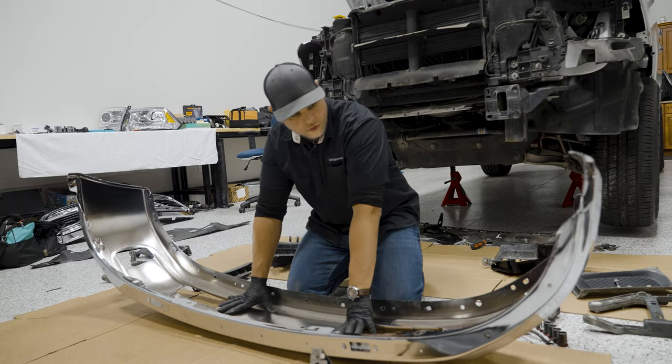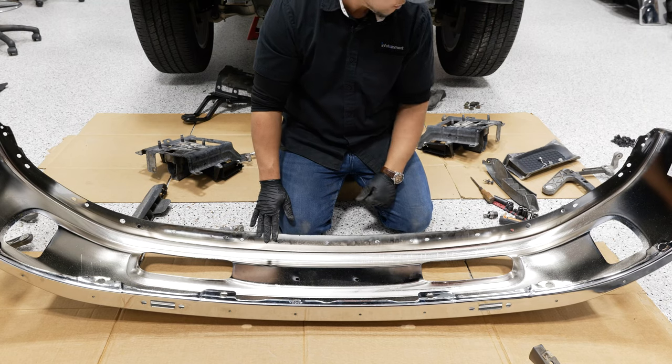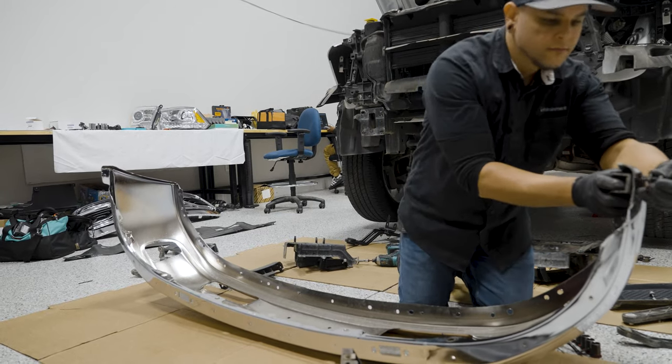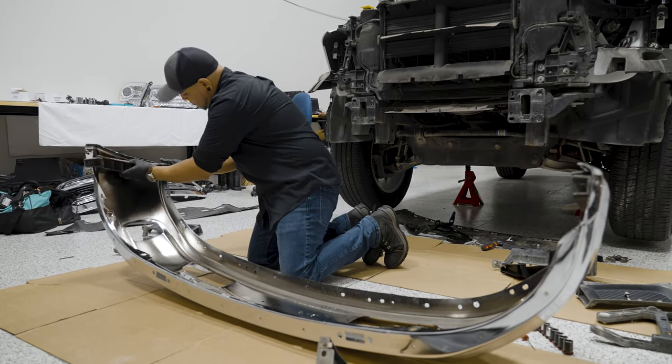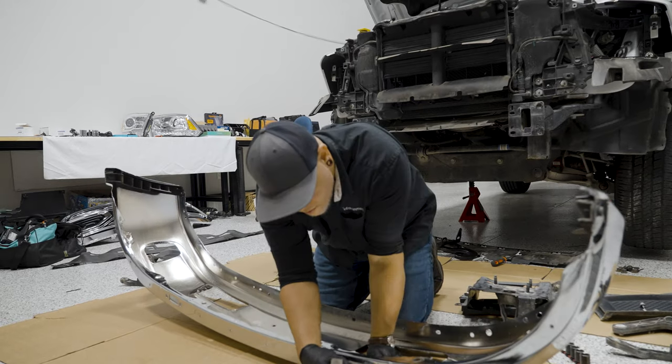We've got our new bumper laid out here and we're just going to go in reverse order and reinstall everything that we pulled off of the old one.